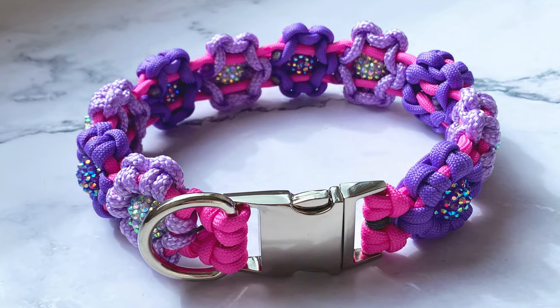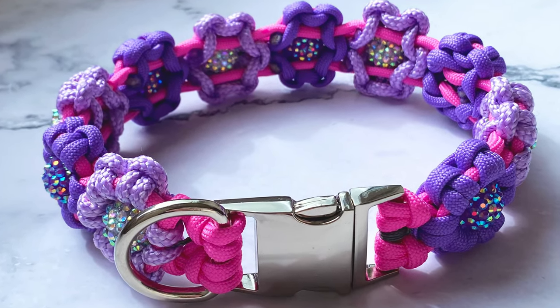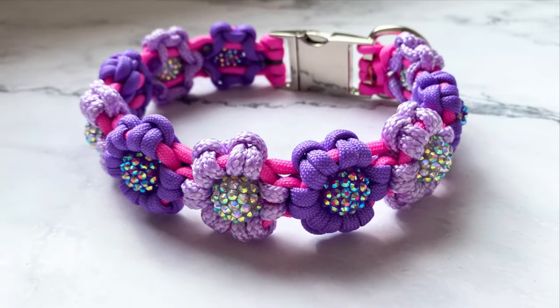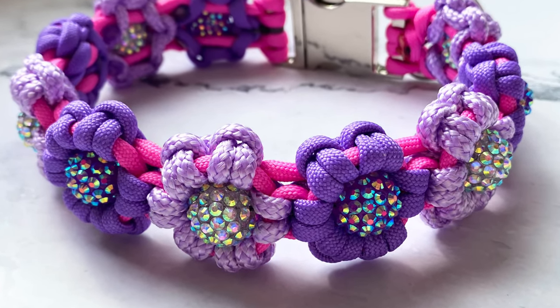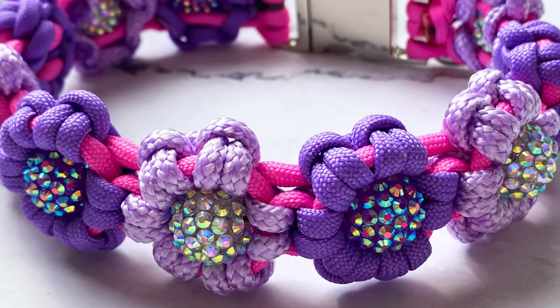Hi everyone and welcome to DIY Pet Accessories, or if you've been before, welcome back. Today's video is going to be a bit of a long one. I'm going to take you through this paracord flower braid dog collar from the very start to the very end, so everything you need to know is in this video.